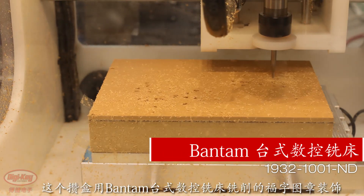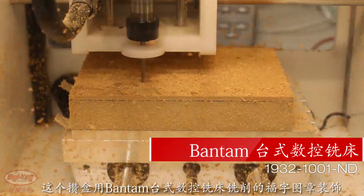To celebrate the New Year, we created a traditional Tray of Togetherness that we decorated with Foo stamps milled on the Bantam desktop CNC machine.